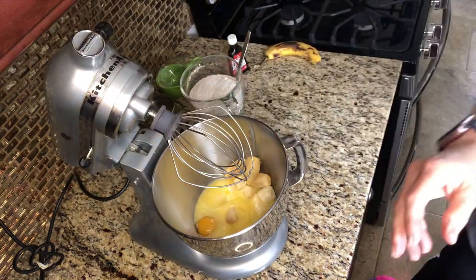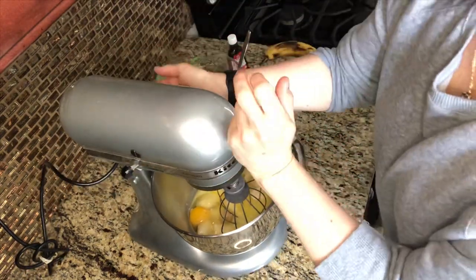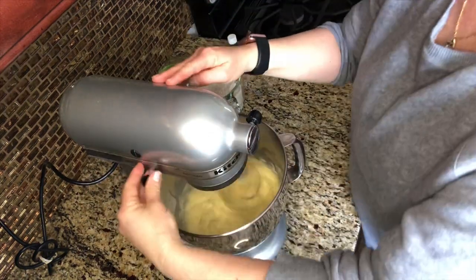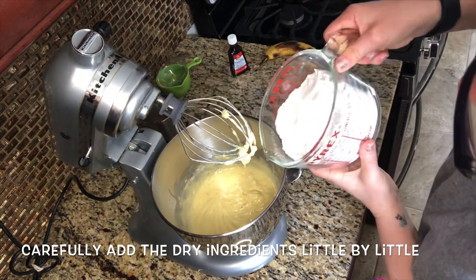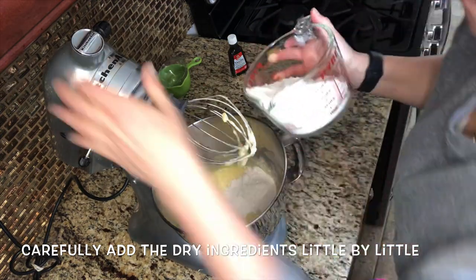I forgot to add my vanilla, so you'll see later on as I start to add the dry ingredients in — I add it later. But at this point you should have added your vanilla in with the wet ingredients. After you thoroughly mix your wet ingredients together, start adding your dry ingredients little by little.